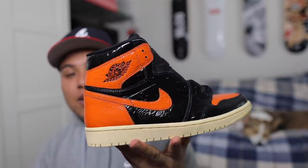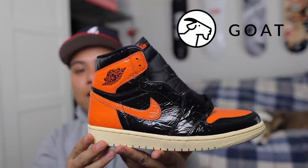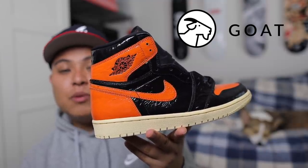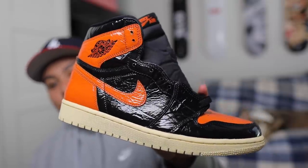If it's your first time watching, hit that like button and subscribe ASAP — we got more videos coming. As you guys can see, I got an early pair here courtesy of my family over at GOAT. If you guys don't know what GOAT is, they're essentially a marketplace that authenticates sneakers before they get sent out to the buyer. Definitely download the GOAT app — link is down below. Huge shout out to them for getting me this pair early.